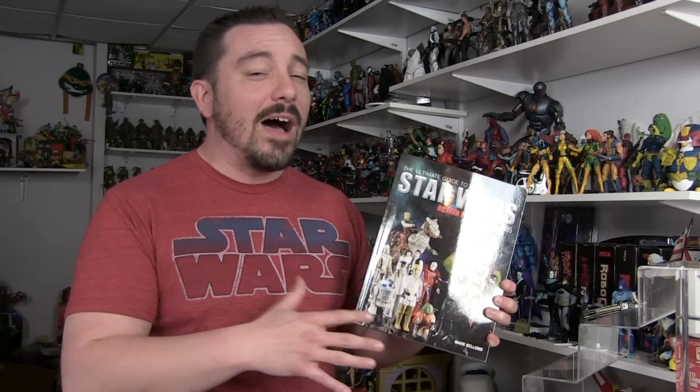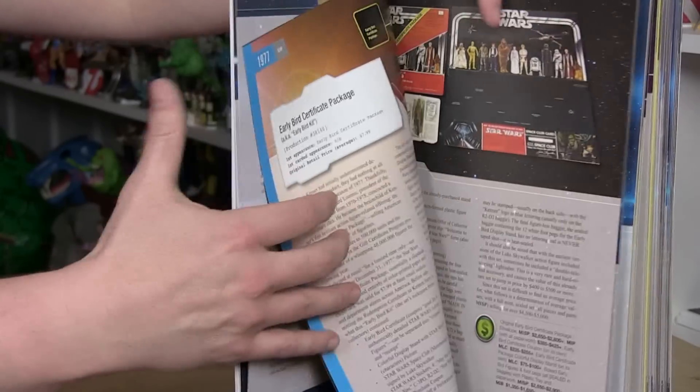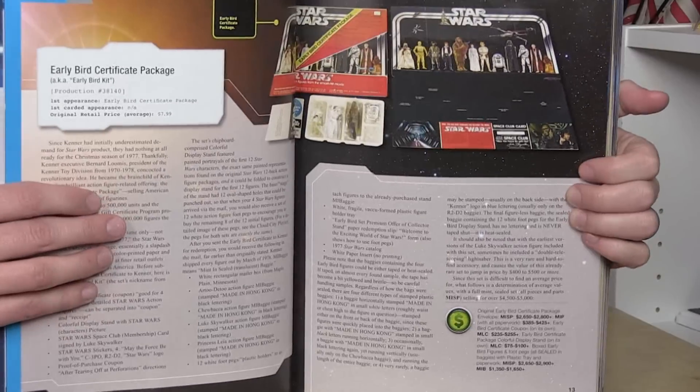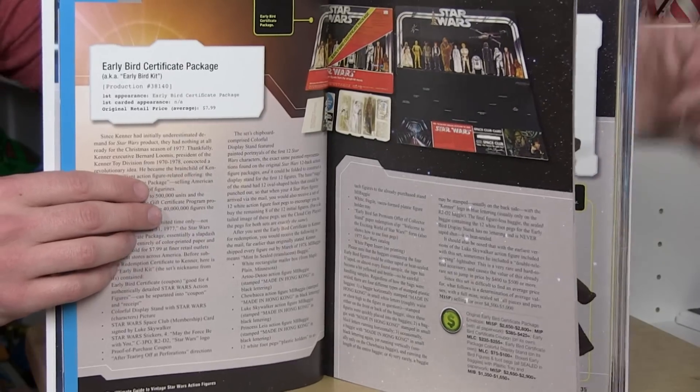The line itself is obviously the highlight of this book. What's really great is the book details all of the different incarnations of the vintage Star Wars line, starting with the early bird gift certificate package and the whole history behind that — when Kenner couldn't meet demands and merely offered a promise of action figures at Christmas, shipping at a later date. The book greatly details all figures from the original Star Wars line, to The Empire Strikes Back, Return of the Jedi, and even the Power of the Force line. We also get detailed information about the spinoff lines — Droids and Ewoks, based on the cartoon series.